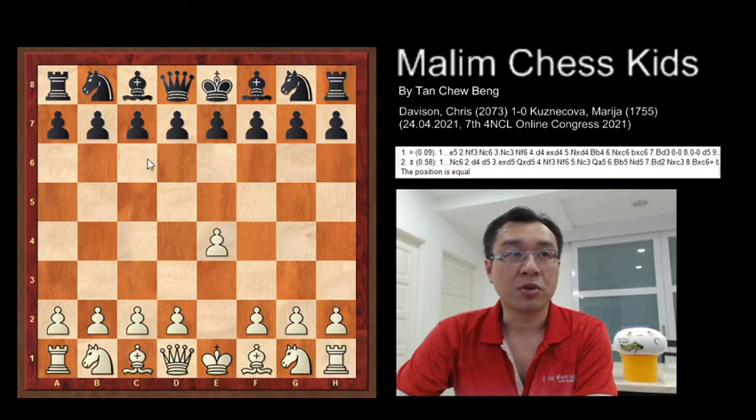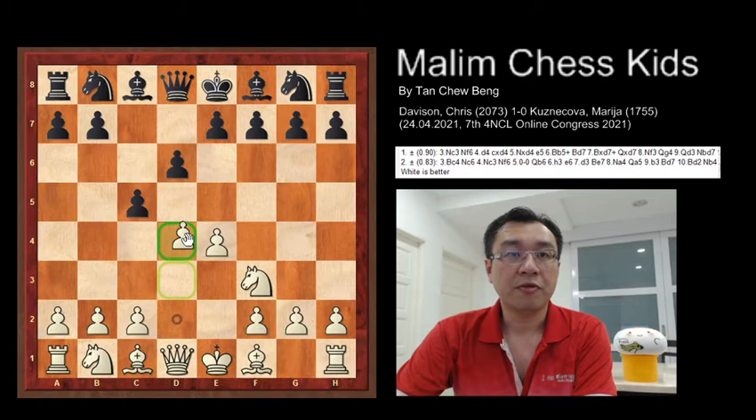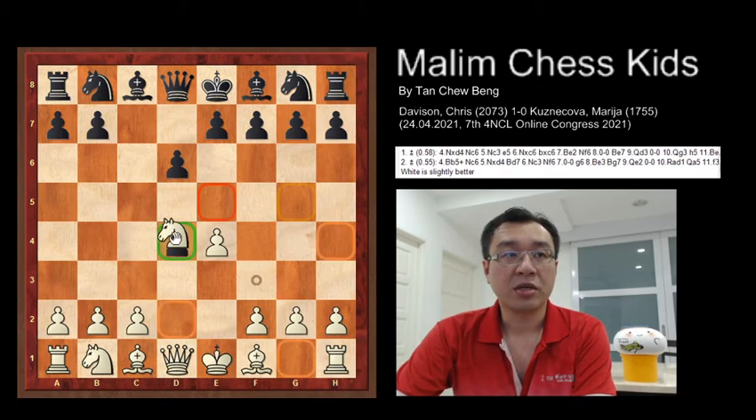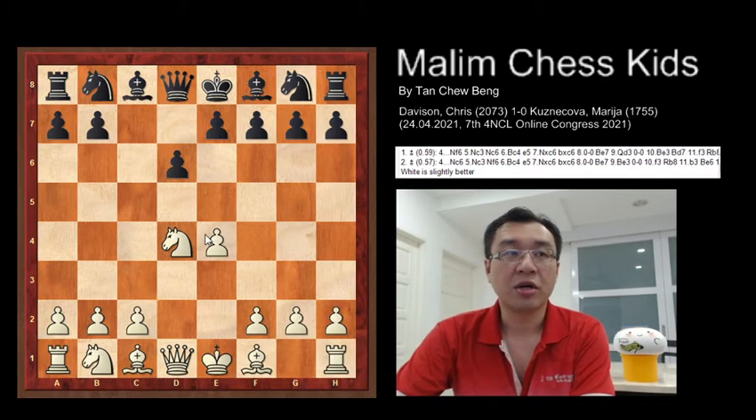The game starts with pawn to e4, c5, knight f3, d6. Now the white plays d4, and after this the pawn just captured and the knight captured. In this position you can see that the knight in the center will be a very strong knight in the center of the board.